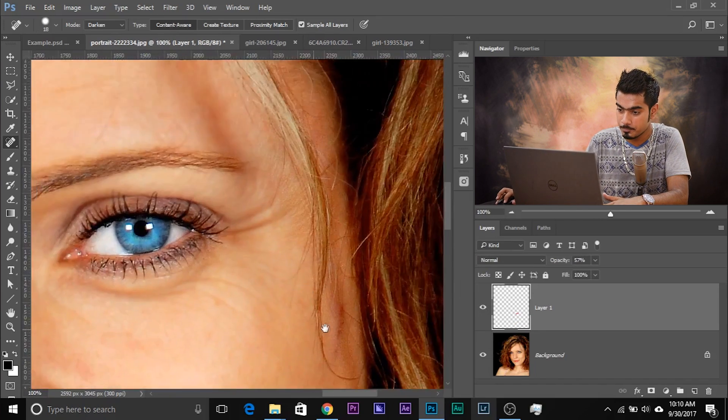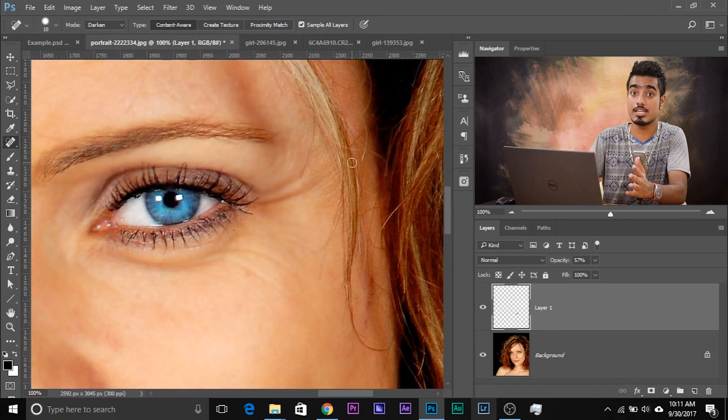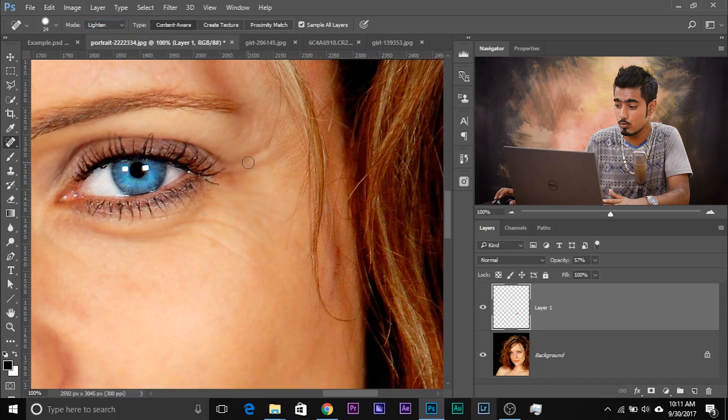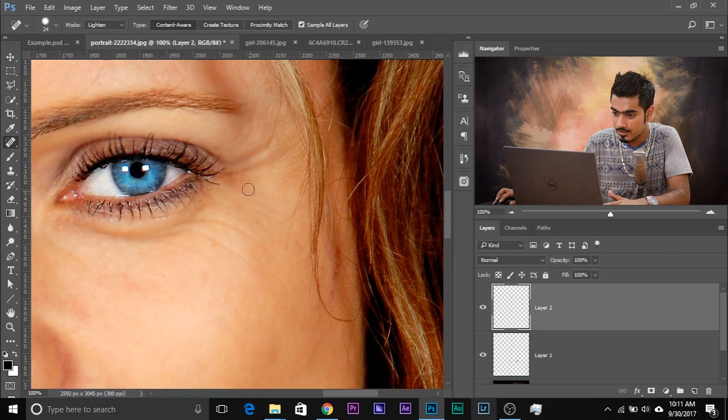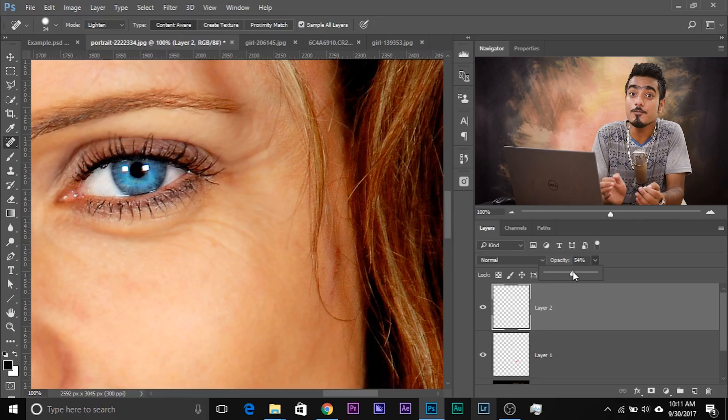Now, if there's a darker wrinkle — see, this wrinkle is a little darker and it's already softened — you can take the Spot Healing Brush Tool and select Lighten, because this is a darker wrinkle. Just paint on it. Create a new layer — and there we go, it's gone. Then go ahead and decrease the opacity to make it more natural. When it comes to removing wrinkles, you don't want to remove them completely — you just want to reduce them.